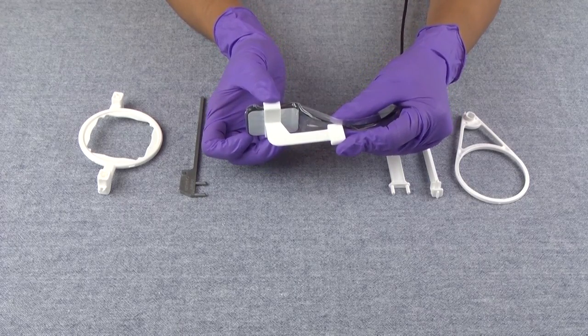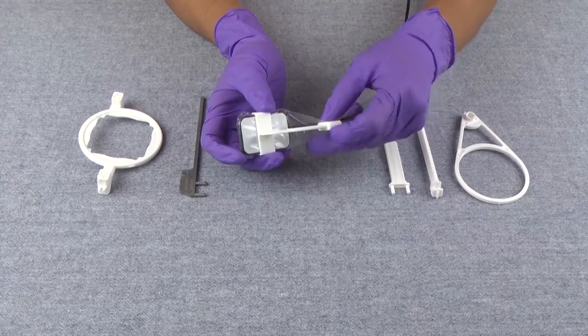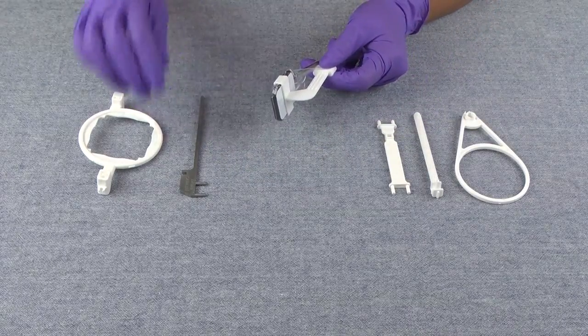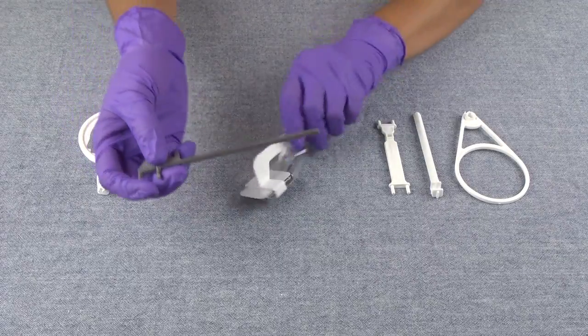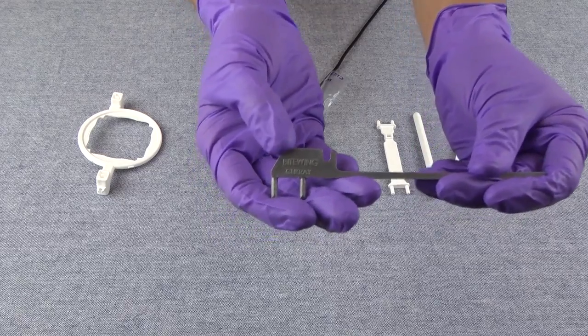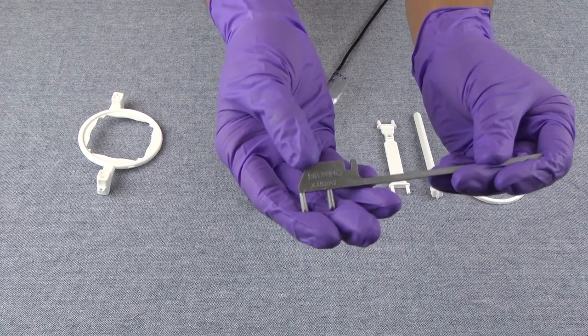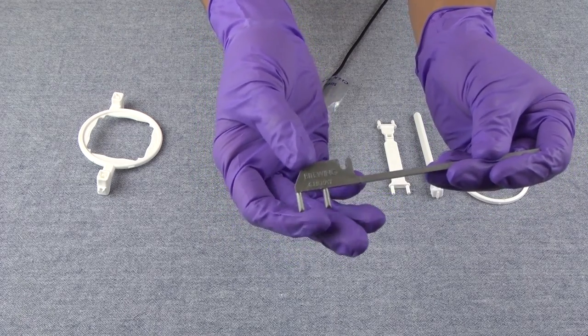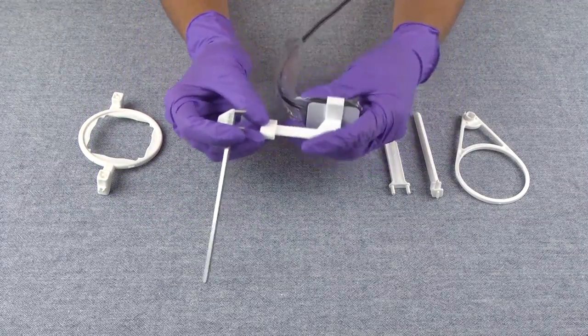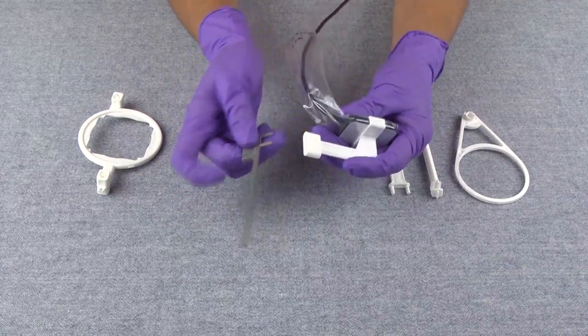It works very similar to a tab. But if you want to use an aiming rod and a ring, you can do that also. For the paralleling guide system, you want to find the rod that is labeled bite wing. Once you find the bite wing rod, you're going to take the pegs on that rod and place them into the holes on your bite piece.